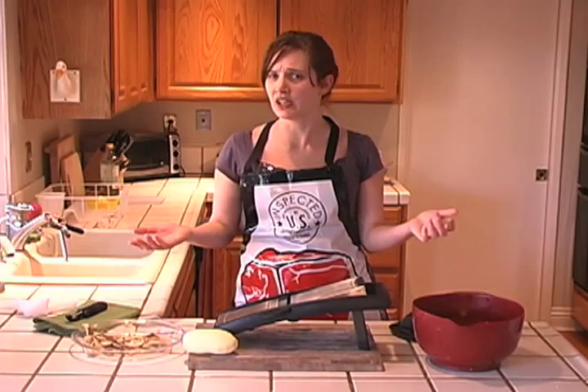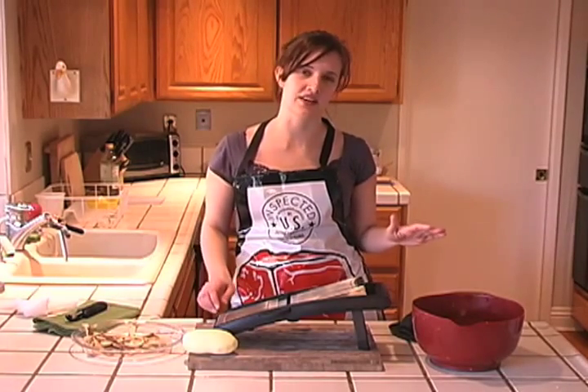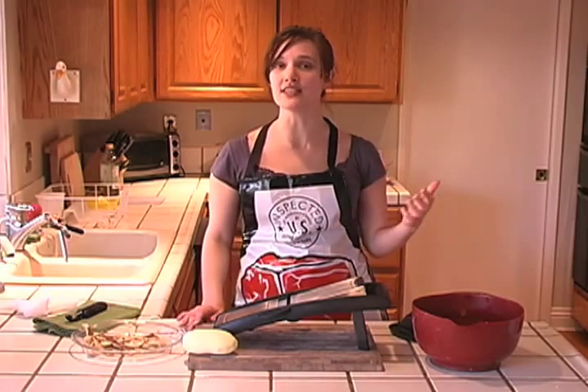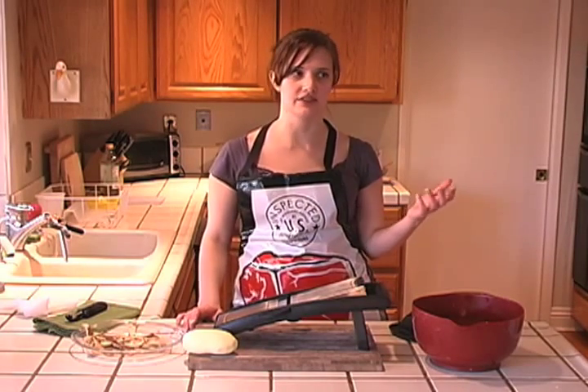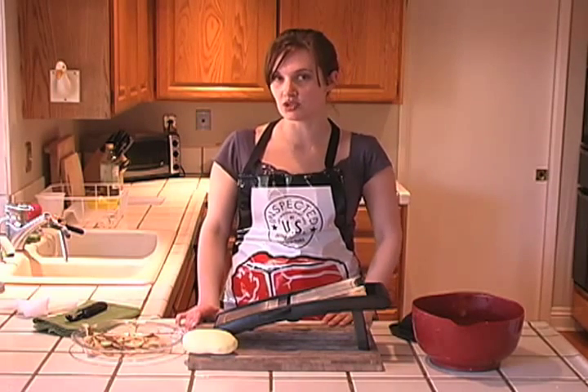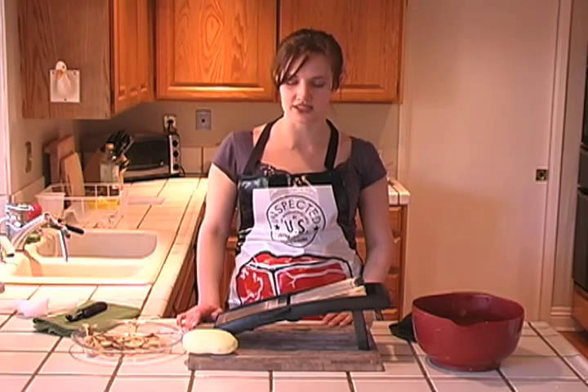Potato chips — it's one of America's favorite foods. I don't have statistics on that, but I'm just going to go ahead and make a wild assumption that that's true. They're really easy to make at home, especially if you're watching a sporting event with a bunch of other people. It's nice to have some homemade potato chips to go along with the festivities.